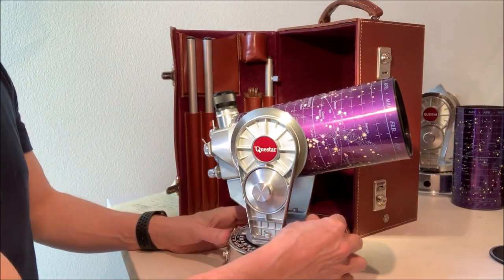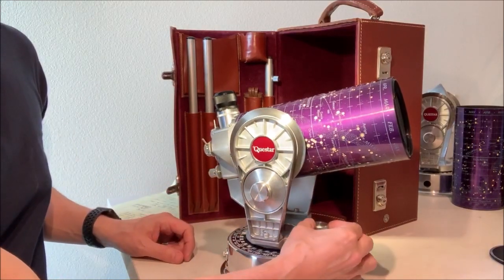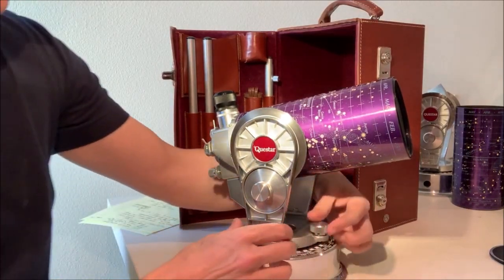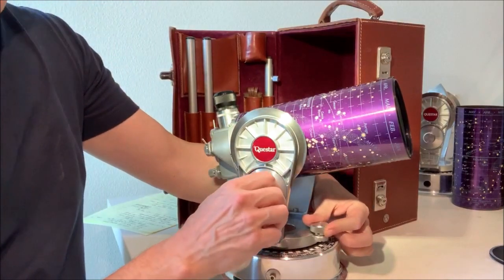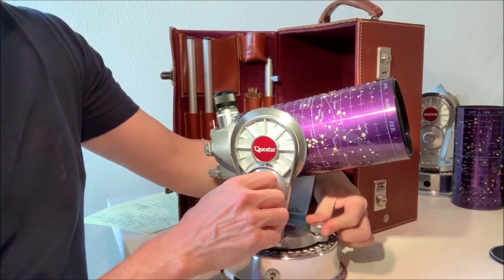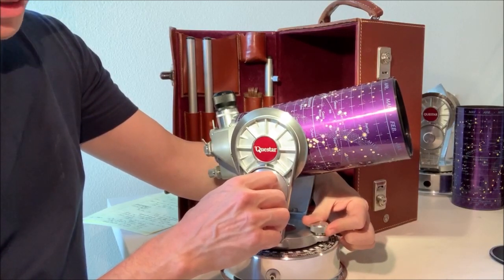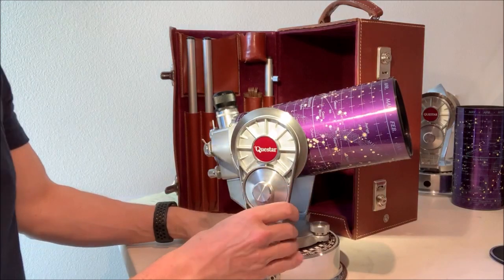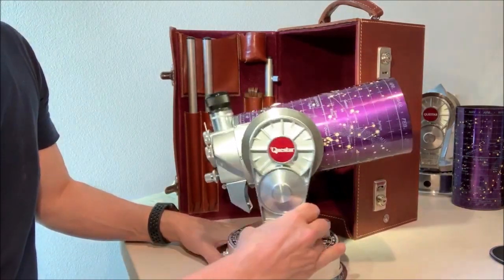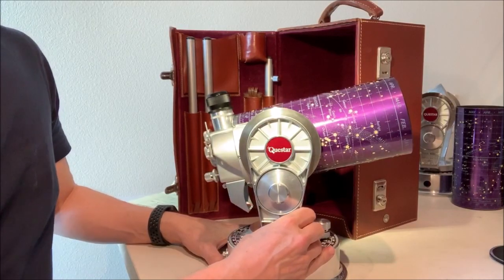The slewing also applies to the right ascension motion. I usually use my left hand on that knob and right hand on this one. For right ascension motion in an equatorial mount, we use this knob. Similarly, we can do a slewing motion where the whole thing can be moved forcefully but with just smooth resistance.